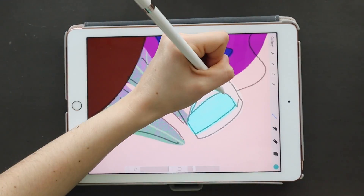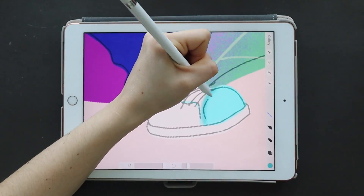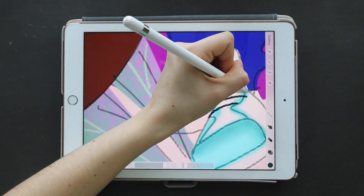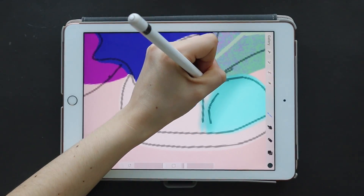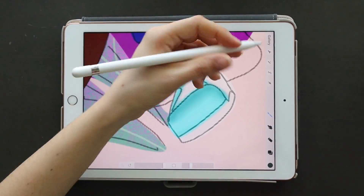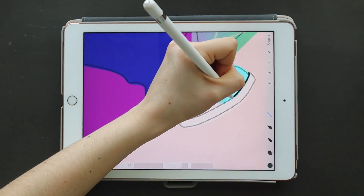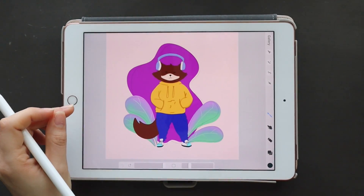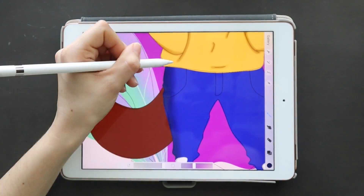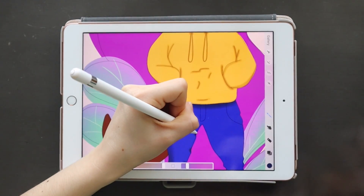Something I struggle with a lot as an artist is proportions and especially foreshortening, so drawing the feet was kind of a struggle for me. I kept drawing them weird and wasn't sure how the feet would be pointing out, but I'm actually really happy with how they turned out. You can kind of tell that most of his weight is on his right foot — I wanted to go for that more realistic vibe, because in the original drawing both feet are actually facing completely opposite directions.